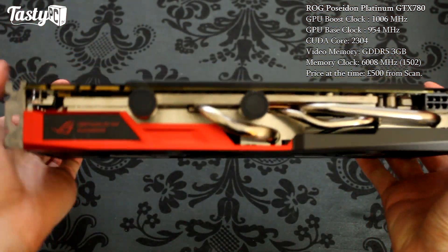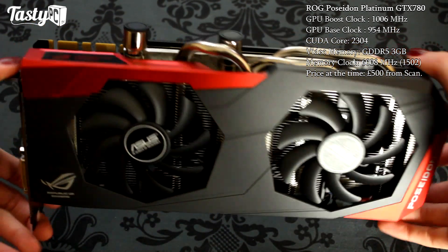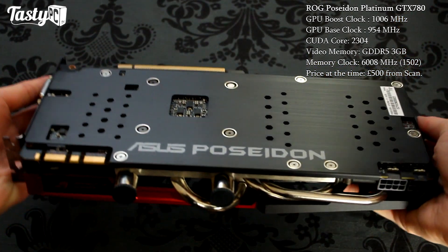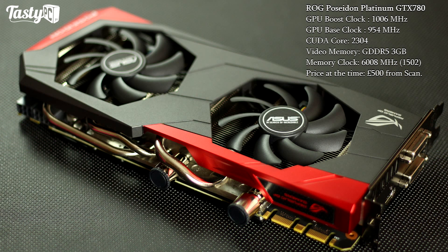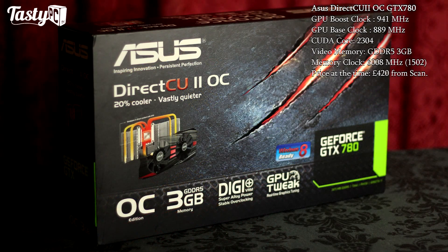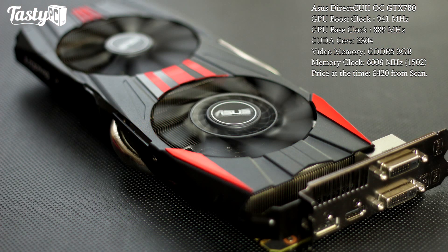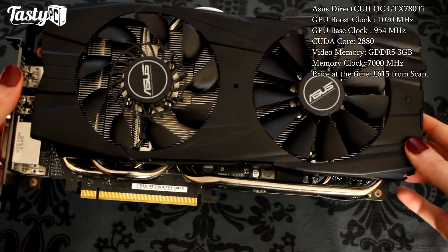Next is the Asus Poseidon Platinum GTX 780, and this is a hybrid 780 where straight out of the box you've got the option to either air cool it or water cool it — and this is the card I'm going to be doing a separate full review on. In this video I've only tested the air-cooled performance, but obviously in the separate review I'm going to be water cooling it. This card was designed before the 780 Ti was released, which is why it's only a 780, but this card is currently £500 to pre-order from Scan.